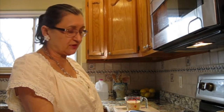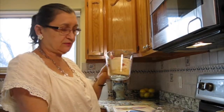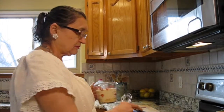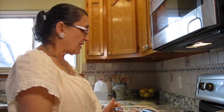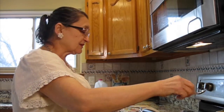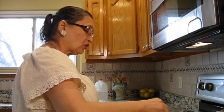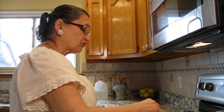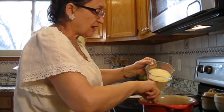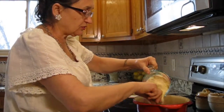When the water starts to boil, I am going to put two cups cornmeal. And half a teaspoon salt, which I already put in this water.